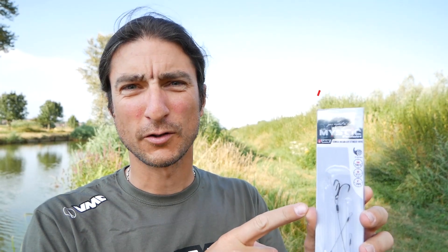Here is the new VMC Stinger series from Mystic Predator, available for pike in wire in five different lengths, and also in fluorocarbon for zander fishing.